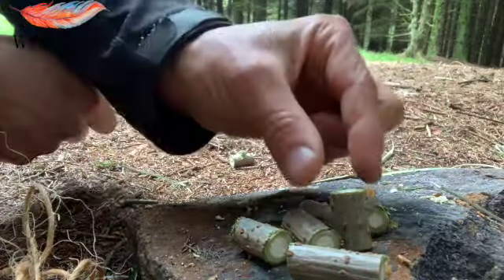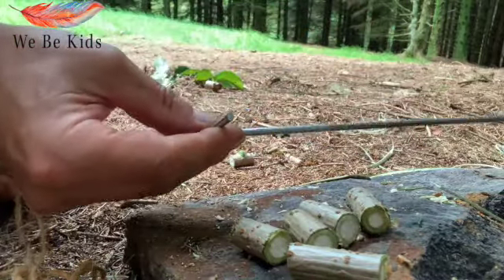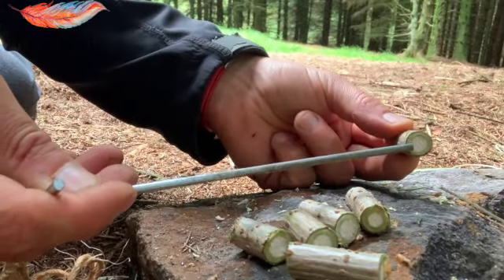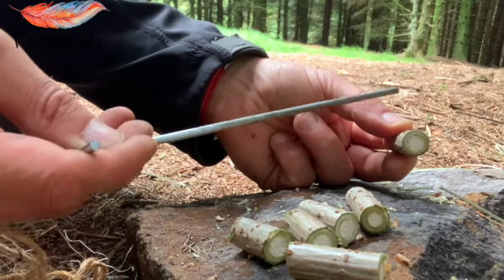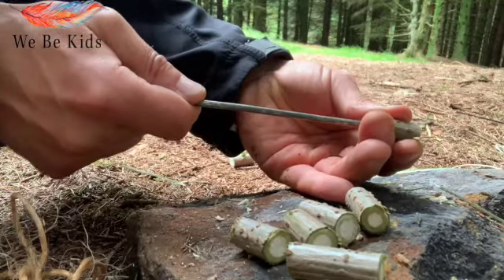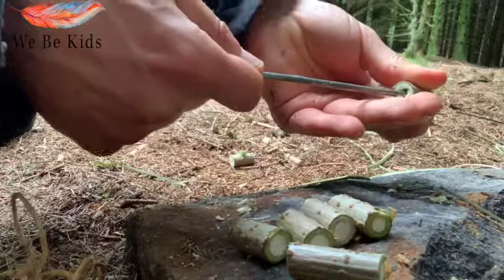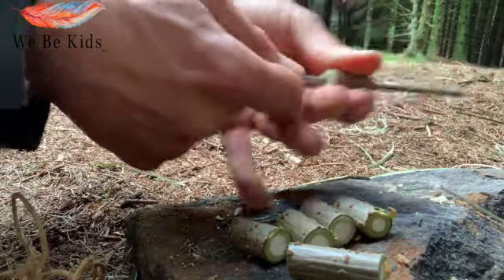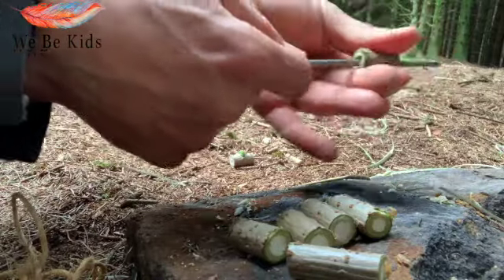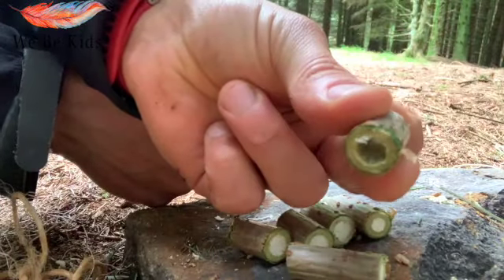For the next section we're going to take a tent peg and our bead. The aim is to remove the soft pith from the centre to leave a hollow centre in the bead. We're going to do that by placing the tent peg on it and just pushing away, just like so. Do it a number of times to clean out and make a clear hole that goes all the way through, just like so.